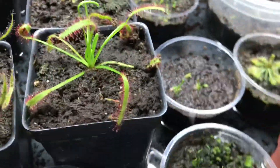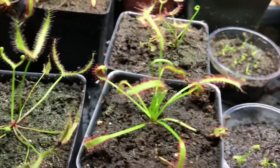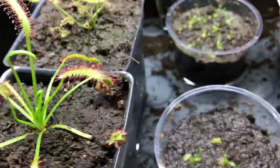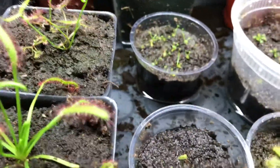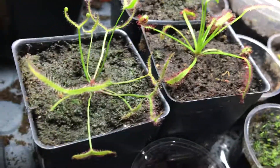If you have some climbing tuberous sundews, they'll take quite a long time to bud. If you're interested in learning more about cuttings, check out my ultimate Drosera cutting guide — it will teach you all the steps for propagating your sundews from cuttings. Like and subscribe if you like my content, comment below if you have any questions, and we'll see you in the next video. Thank you!